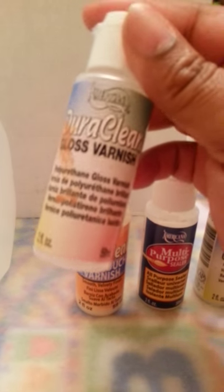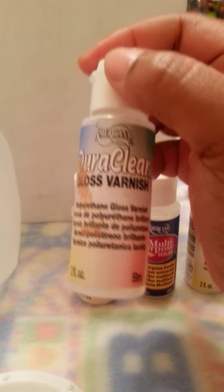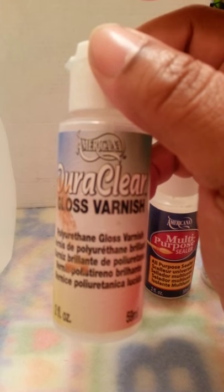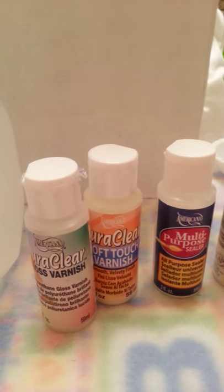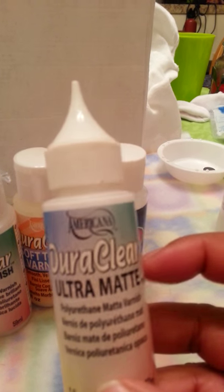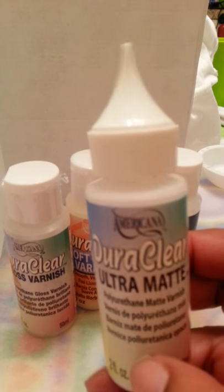Now when it comes to my products, these are my go-to products. I use Americana DuraClear Gloss Varnish — I use this for lips and nails to give them a wet look. I love this product; it gives a nice gloss, not really overly done. The next one is Americana DuraClear Ultra Matte. This is what I mix with my paint when I'm painting to make it adhere to the vinyl. It works really well.